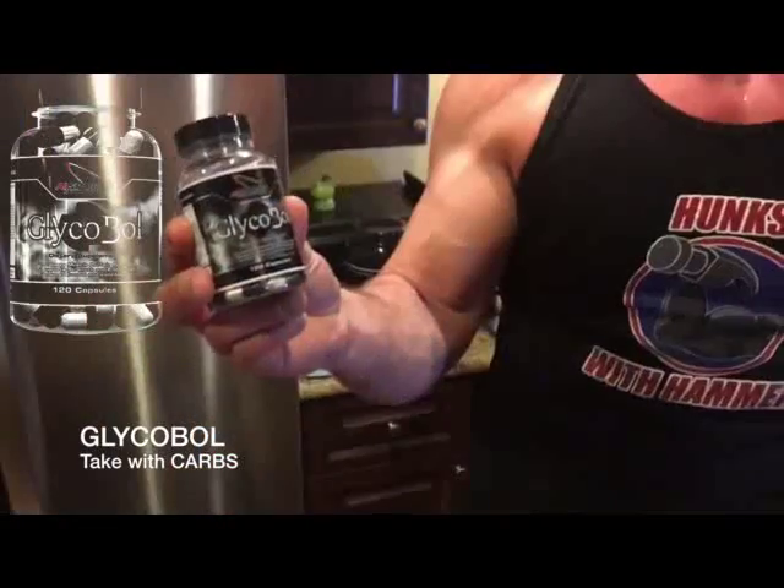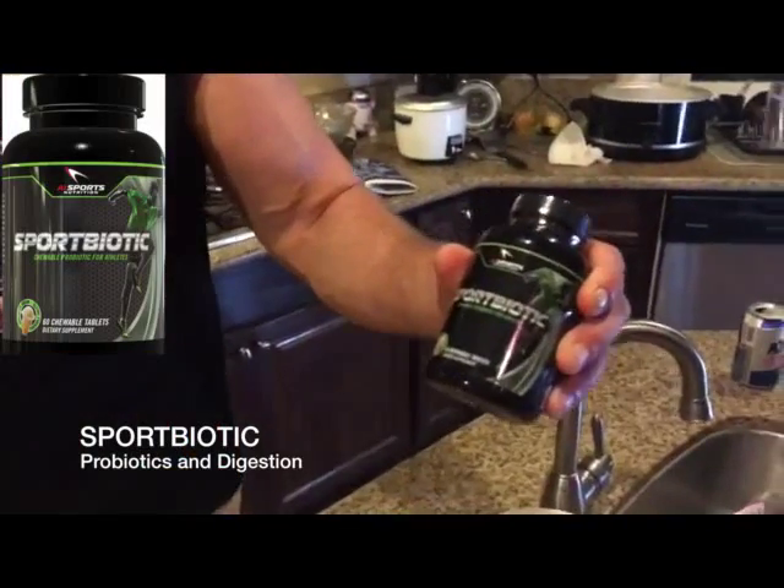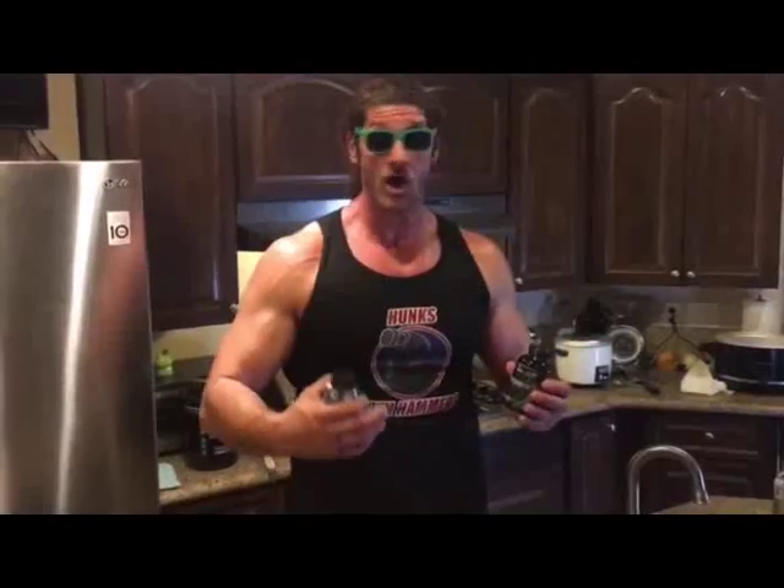Two things you can do when you're eating this meal that will make it more effective for your muscle building or getting lean gains. Use Glycobol, which is a glucose disposal agent that's going to make your carbohydrates work more effectively for you. Also, Sport Biotic — anytime I eat seafood, I'm the guy that always wants extra probiotics in my system, all the way from sushi to my etouffee. I'm making sure I'm protecting my digestive system and helping speed nutrients into my body with Sport Biotic.